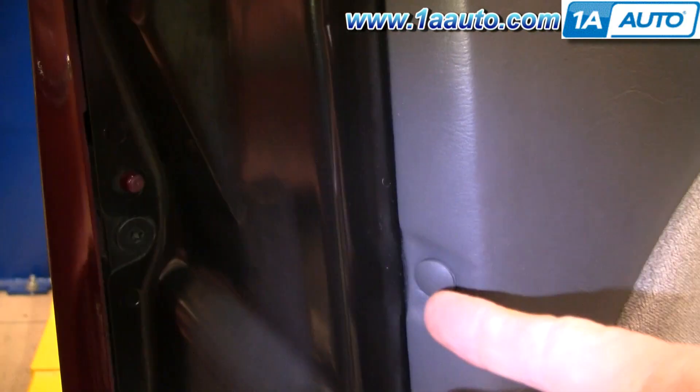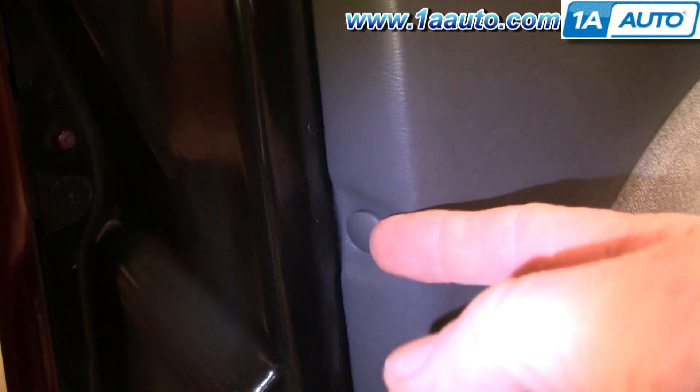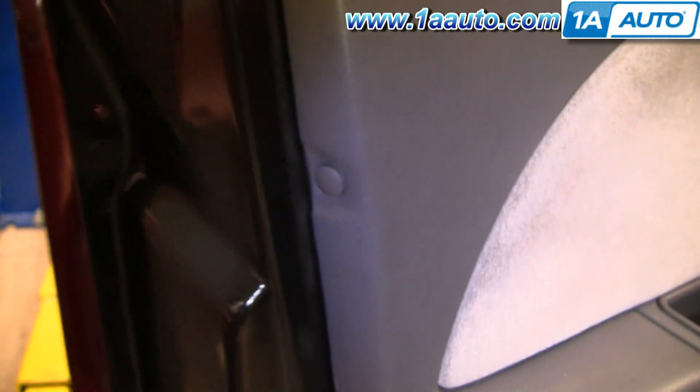Then there are two clips to pull out. You pry underneath here, pull the center out, and then pry the clip out.